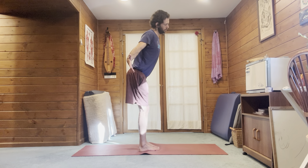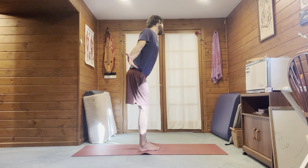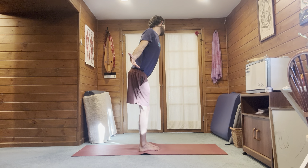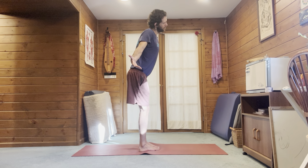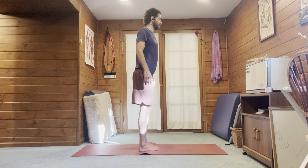Inhale, exhale as you move to one side. Inhale, exhale as you go back to center. Inhale, exhale to the other side. Inhale back to center. Stand up and shake that out for a moment.